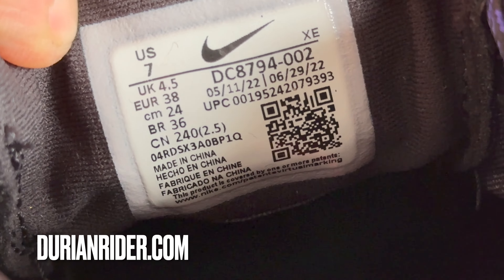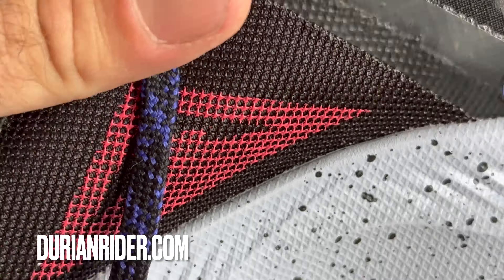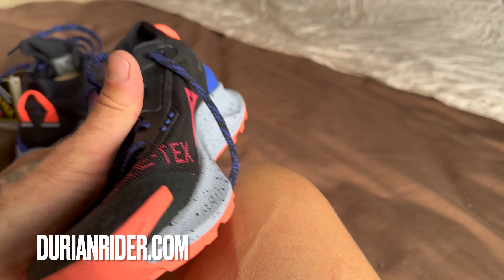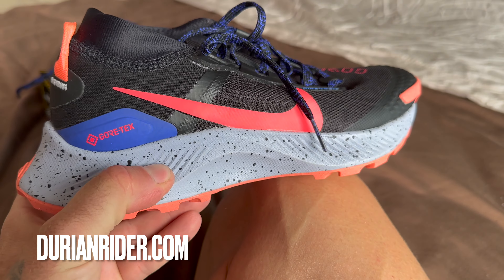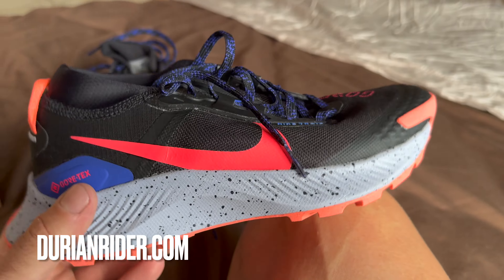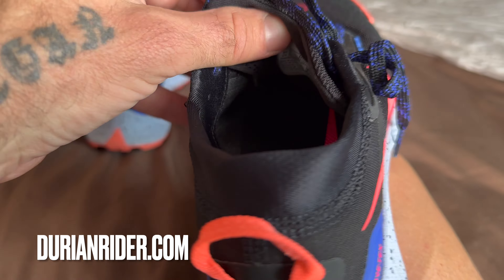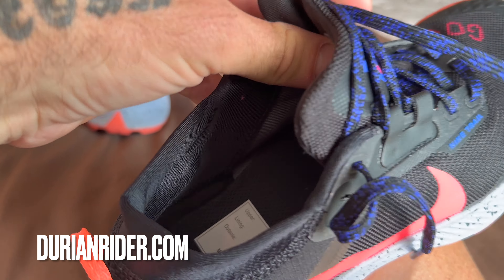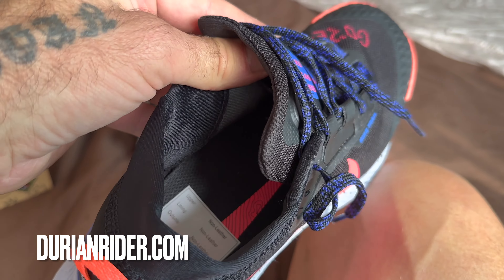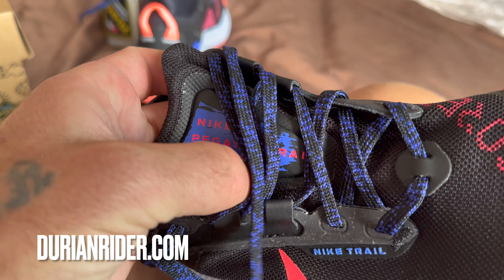The SKU is DC8794-002. It's a nice little shoe. It doesn't have any stone plates in there to protect you from stones coming up, but the midsole is thick enough that it does provide a level of stone protection from stone bruises. You can still see that Gore-Tex liner in there.